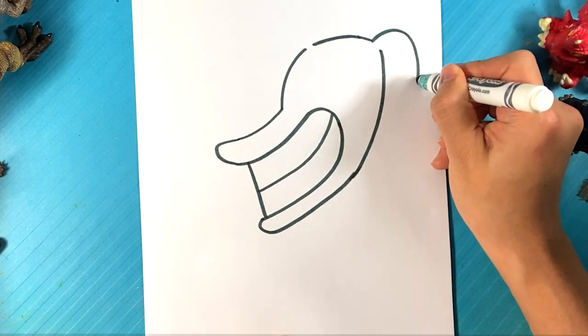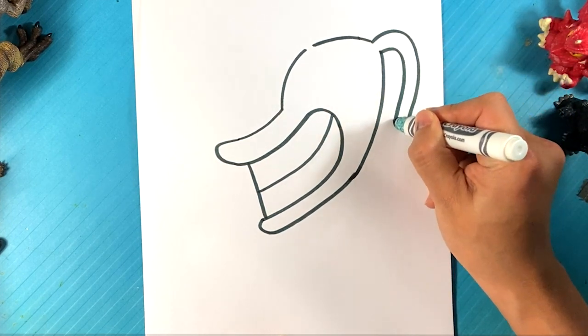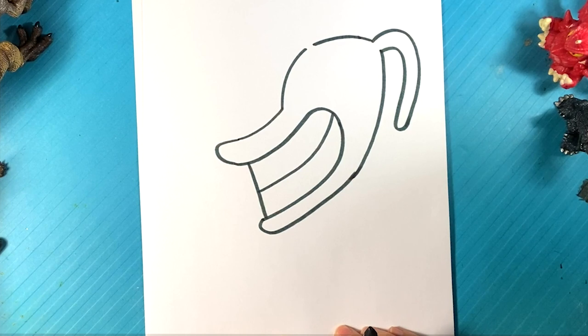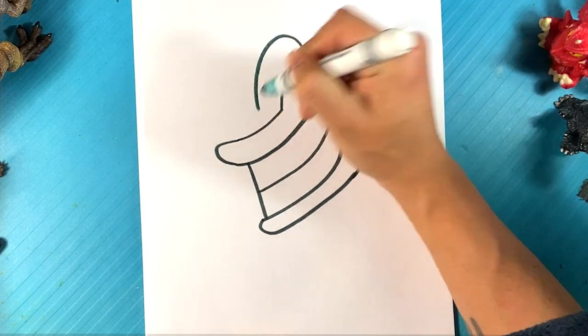Go over here, curve for one ear, curve for the other ear — it's almost like a hot dog hanging off his ear as his ear. Go over here on this side, curve down.